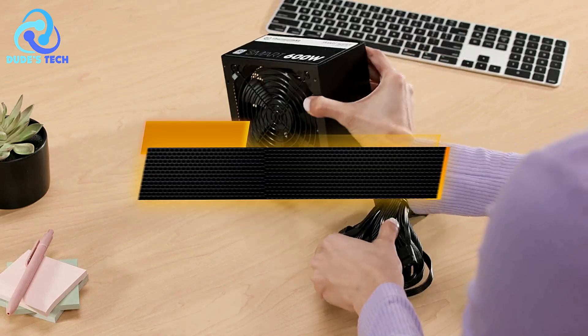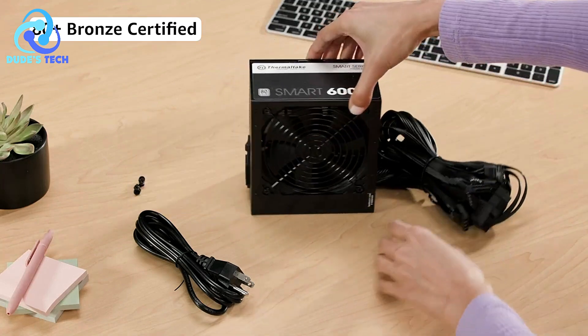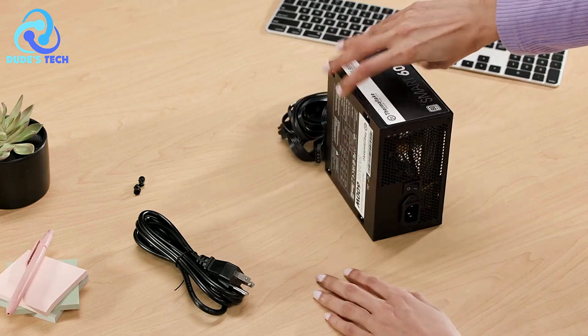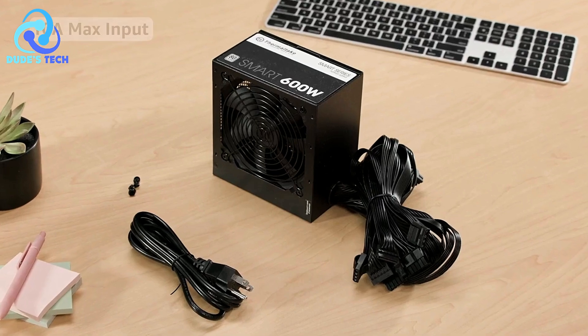Welcome to our channel! Today we're diving into the top 5 best 650W power supplies that offer reliability, efficiency, and performance for your gaming or professional PC builds. Whether you're upgrading your current setup or starting a new build, these power supplies are sure to meet your needs. Let's get started!